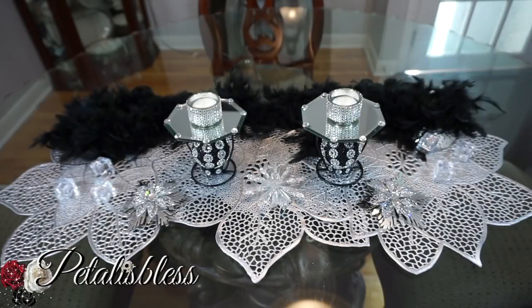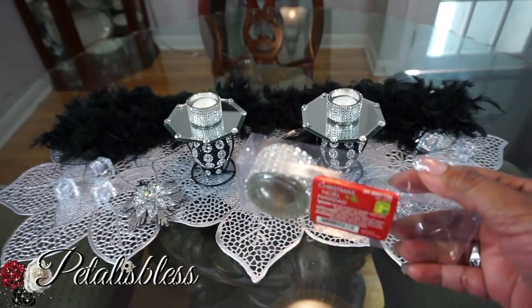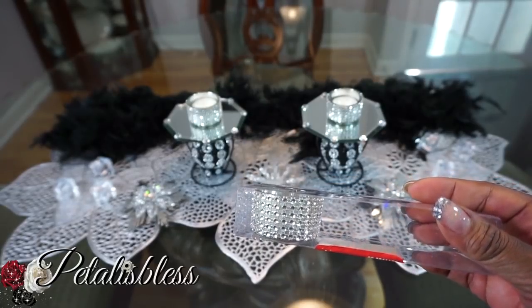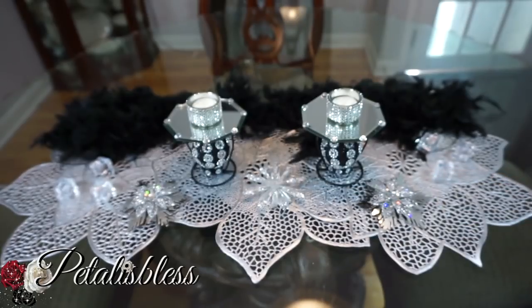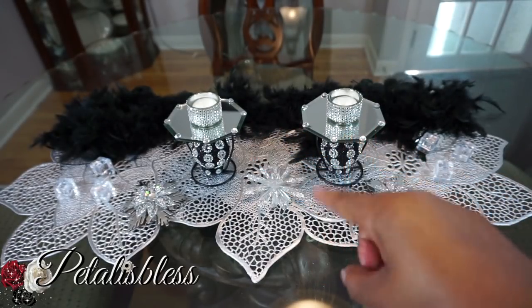Alright everyone, here's our finished look! I think it looks very nice. I didn't end up using the candle from Dollarama — instead I used these tea light holders. I think it looks much better. I did get them from Dollarama also; they come with three in the pack, already blinged out. They're super cute, and I think it looks much better with those — one there and one there.